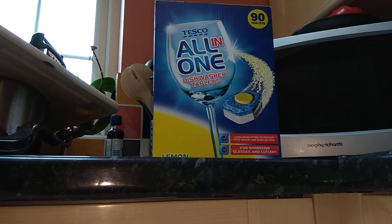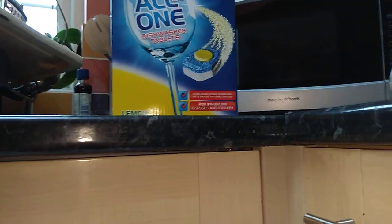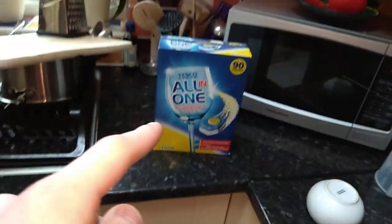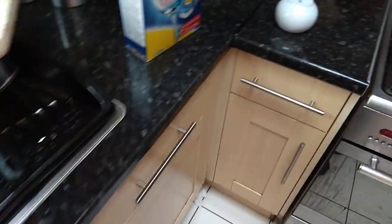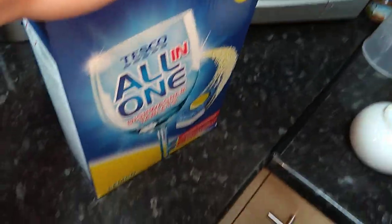We'll see how well these Tesco all-in-one tabs do. I hope they'll do well because I did pay about £7 for this — £7 for 90 tablets, which isn't bad. But only if they are quality. If they're not quality, I won't be buying them again. I only buy what's quality. If I find something that doesn't reach my standards, I won't buy it again. You expect quality from a product — you don't want it to do a rubbish job. Hopefully Tesco will do a good job with the dishes.